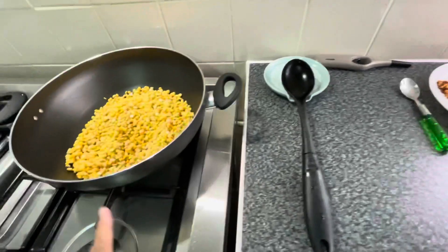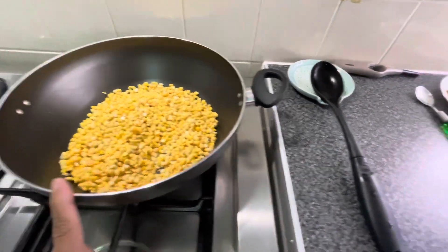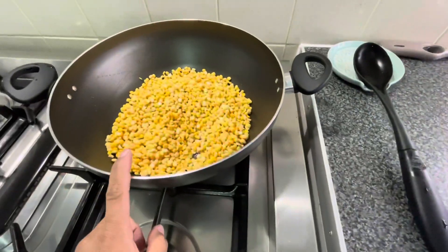Let's start our recipe. First of all, I will add hot water which I have put in the bowl. And I will add all the onion, garlic, all the masala, and the chicken.